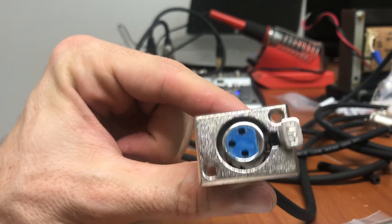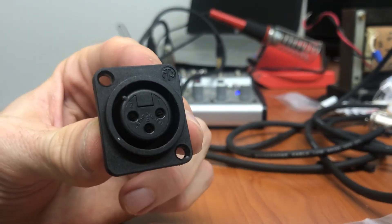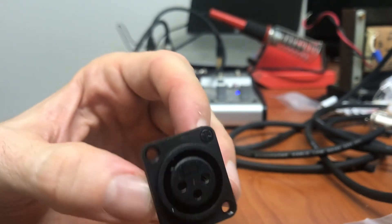It's pretty clear that this little Chinese connector is no good and Neutrik is doing a pretty good job with their engineering. So it's a pretty clear winner.